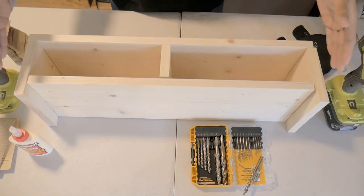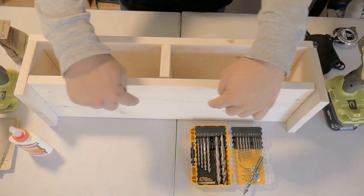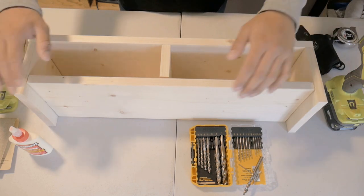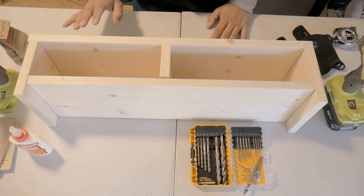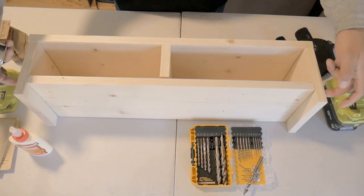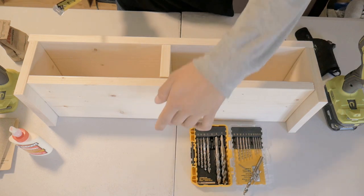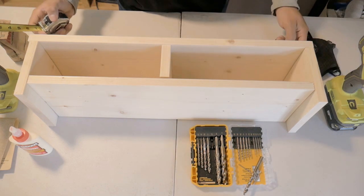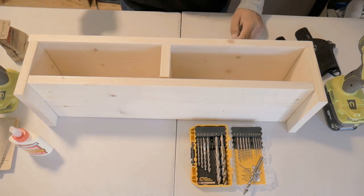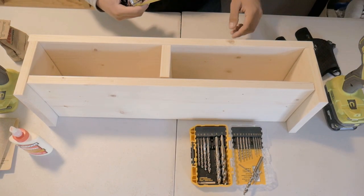I've just dry-fitted the pieces — they're not together at all, just balanced. This is what the end product should look like. What you're looking at right now is actually the bottom; these lips you see are the feet, so you have clearance off the ground from the bottom shelf. I'm going to get the measurements to drill the pilot holes in all the corresponding areas — two on each side, two right here, two on top, and two on the tops for the sides. That comes out to about 16 screws total.